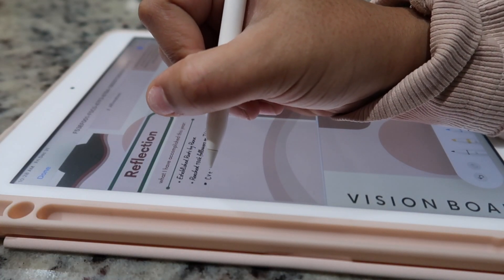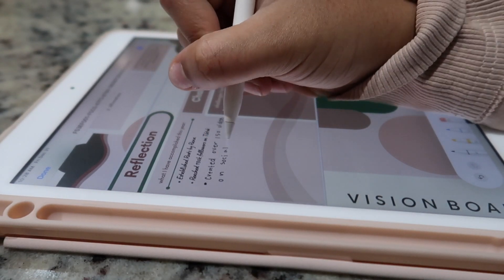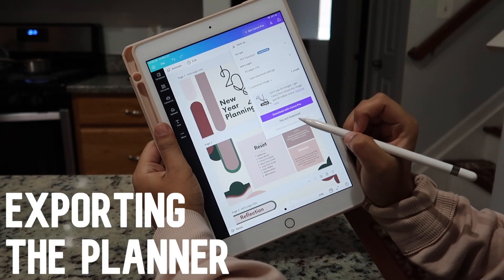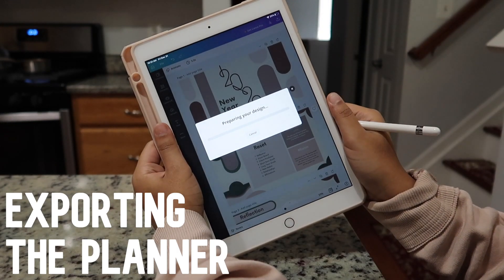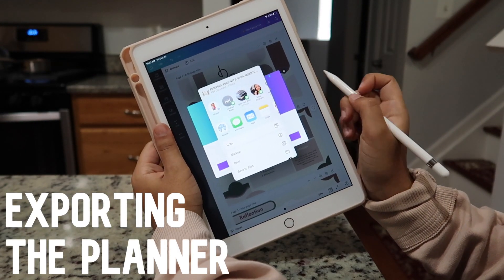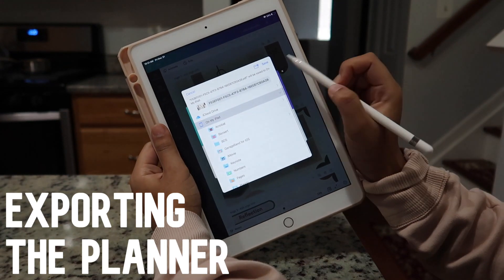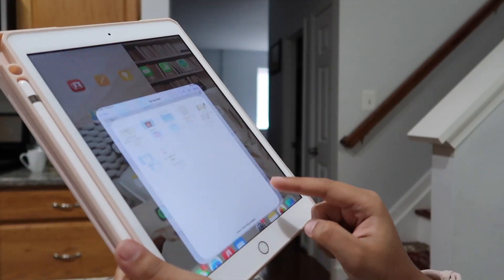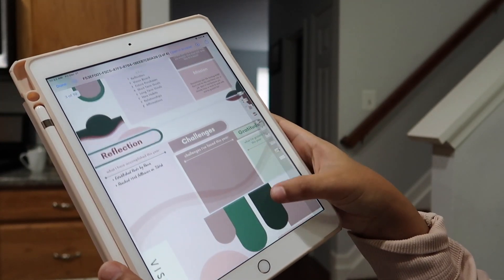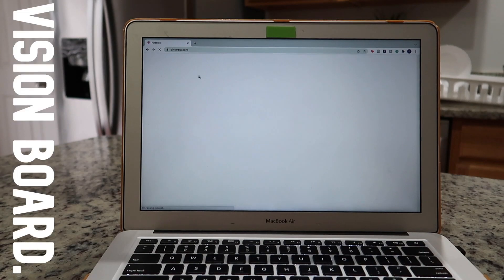You can directly type on this journal by copying the template onto Canva and typing into it, but if you like writing things down you can also save it as a file onto your iPad and write on it. Before doing this, I suggest creating the vision board first, because you can't insert images into files. To export the planner on your iPad: press the export button in the top right, click 'Save to Files,' and make sure to download it as a free draft. Then open your files, press the drawing icon, and draw away.